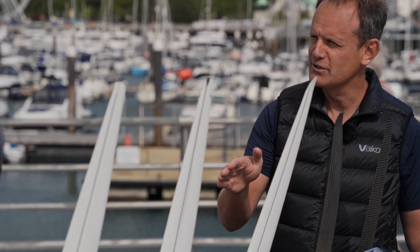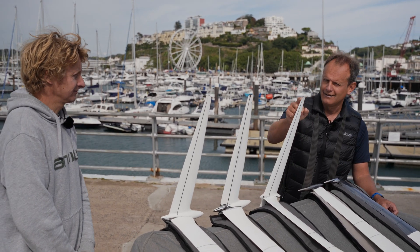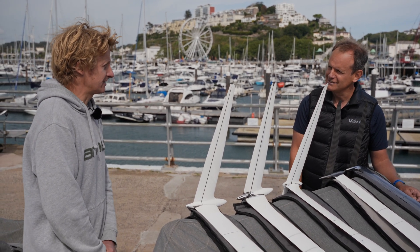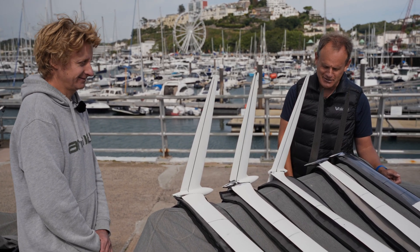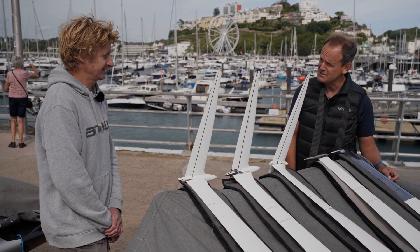Like we saw on the AC75s, where the tip of the foil is just penetrating the water, this curve is so that you don't get ventilation. Well, thanks Alex for your time — it's great to take a look at these and see how things have changed in the Moth class. Steel, it seems, is the future.